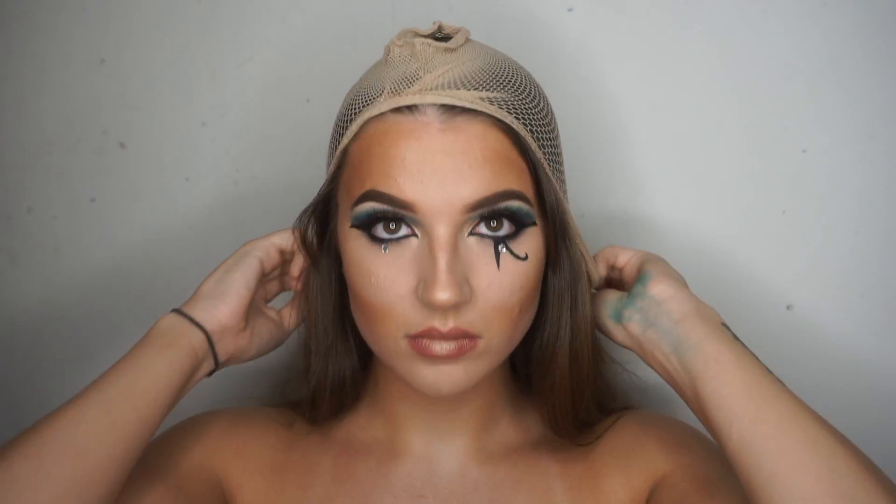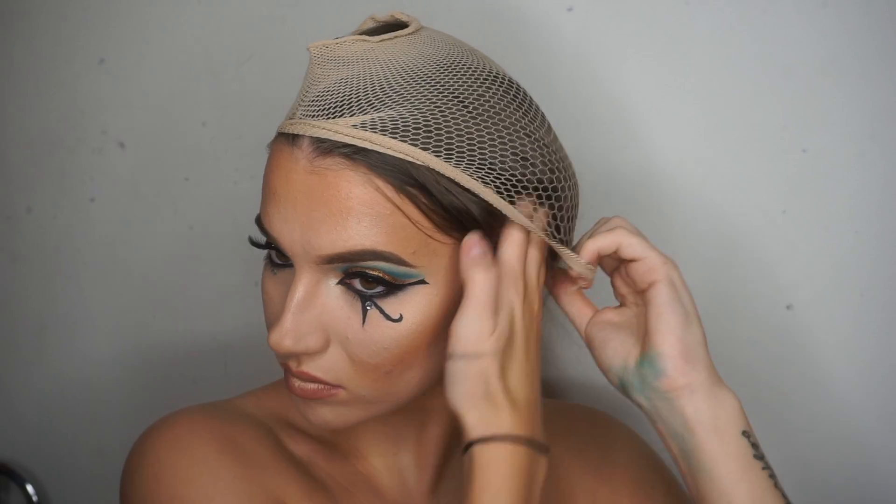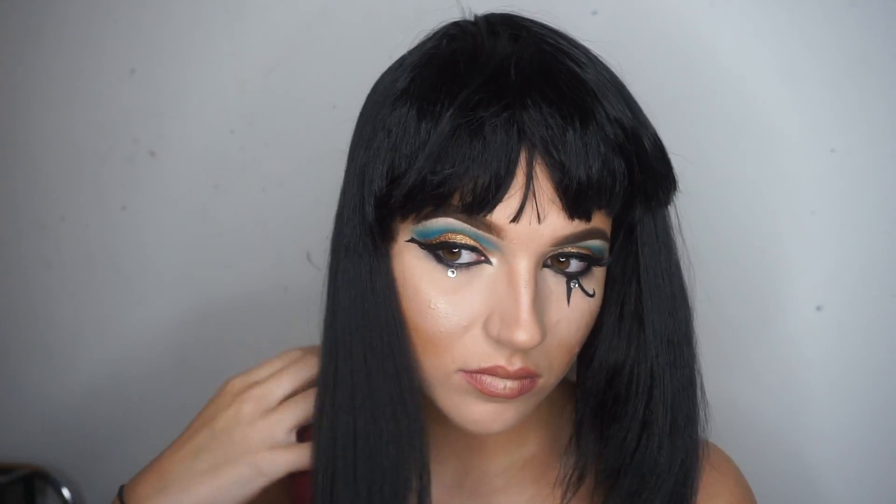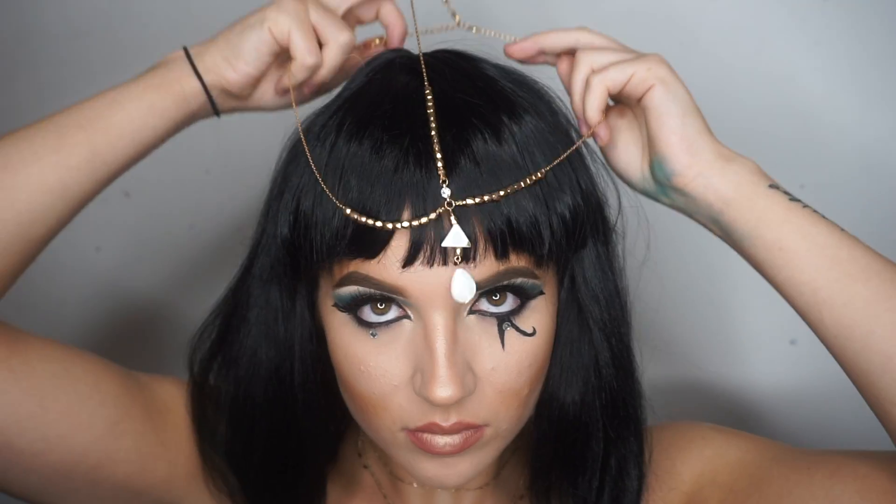Now that we have the Cleopatra inspired makeup done, we have to get into costume, so I added my wig cap, my wig, and just kind of styled that a bit and sorted it out. I also added some gold jewelry pieces.